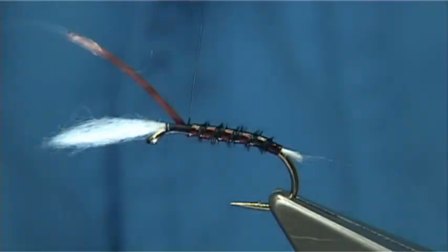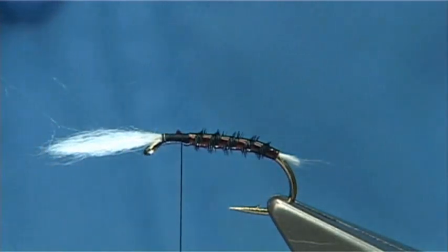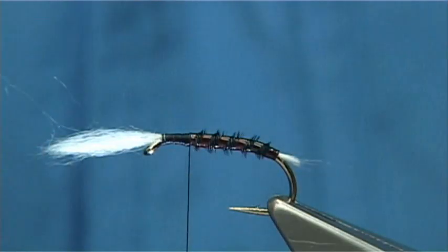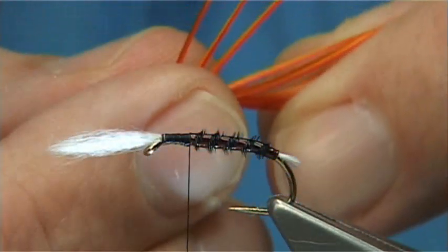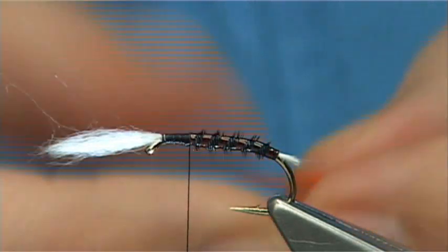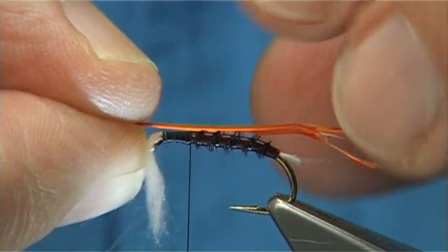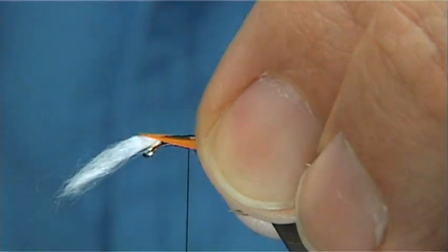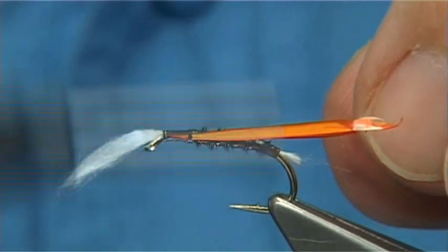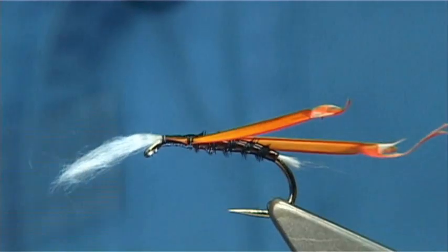A good half a dozen ribs or so, then across — I'm just going to wax the thread a wee bit, tidy up, and then come back down. Now I'm going to put some cheeks on this, or wing buds. In this case I'm going to use some goose biots dyed a nice hot orange. I'm going to tear two off and then offer them to the side of the thorax. I want to tie in quite close to the tip, putting both on together, sliding my fingers along the side of the hook and catching them in. It's really important that you get them to sit so that the natural curve of the goose biots is coming away from the shank of the hook and the body of the fly.